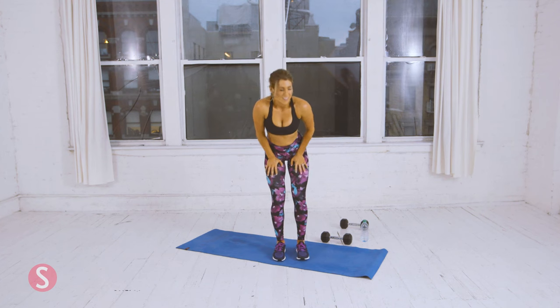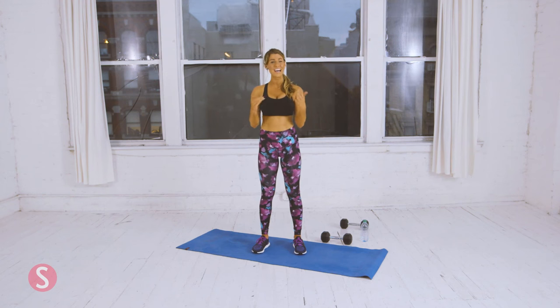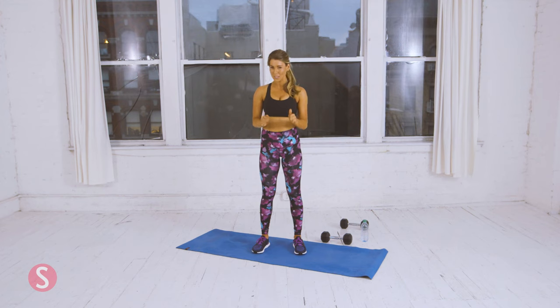Great job, girls! That was an intense 30 minutes, but you did it. That is intended to be 30 minutes — if it took you a little bit longer, that's totally okay. This workout was tough, so no matter if you finish it in 30 minutes or not, keep going. As you do it through the month, you're going to get better. I'm going to be checking in with you, I'm going to keep you accountable. Let's do it — this month is going to be great.